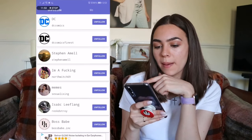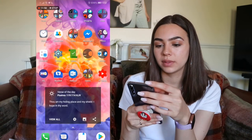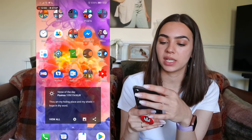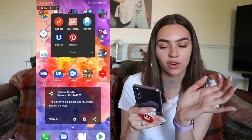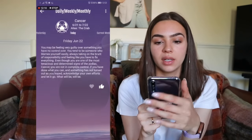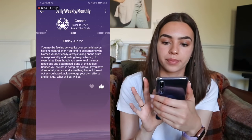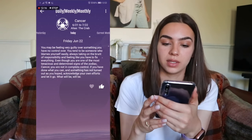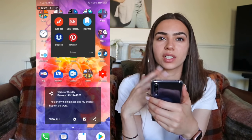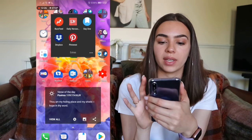I have Clock because I like to set alarms. Spare Room I use for work — advertising rooms and properties. In Extras I have BuzzFeed, my Daily Horoscope — I'm a Cancer, my birthday was yesterday the 21st of June — and I read through to see what it says. Day One is a journal app I mentioned in my last video, and Dropbox is what I use to send over pictures.